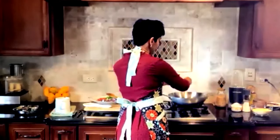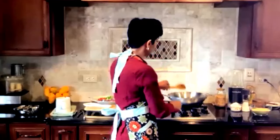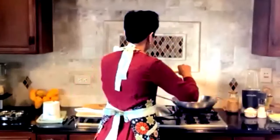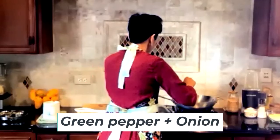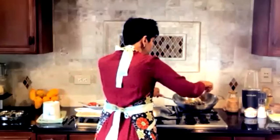I'm going to add the dry chilies now. Mind you, the fumes — if you're not used to them — will make you cough. If you don't want dried chilies, don't add them. A good trick to avoid coughing is to immediately add vegetables after the dried chilies. I'm adding green pepper and onions and starting to stir-fry.